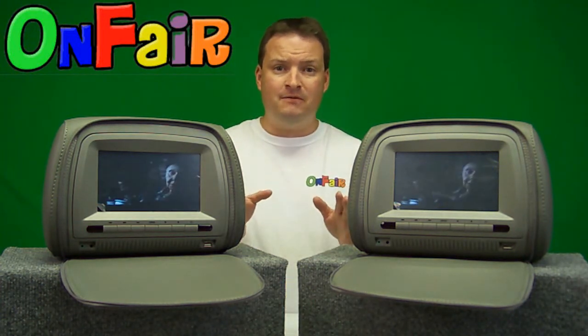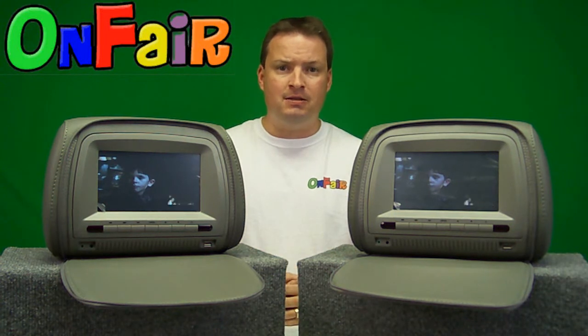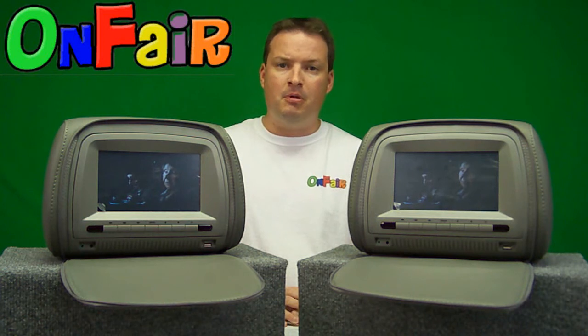Overall I have to give the engineers two thumbs up for this design. This is a perfect model for busy families looking to entertain the kids during long drives. This is Onfair's model HR7T for touch screen. I'm Brandon from Onfair — thank you very much, have a nice day.